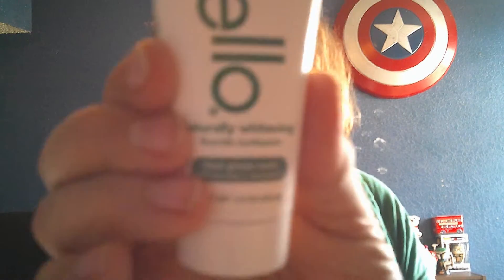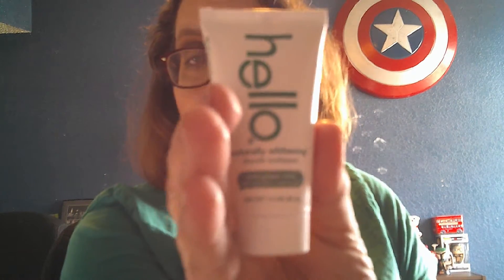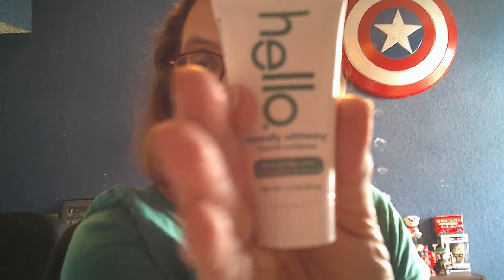And then we received Hello Natural Whitening Fluoride Toothpaste, farm-grown mint with tea tree and coconut oil. Right now I'm loving my Burt's Bees toothpaste, so I'll give this a try and see if I like it. That's how I found out about Burt's Bees — maybe in one of my subscription boxes. I think it might have been a Target box.